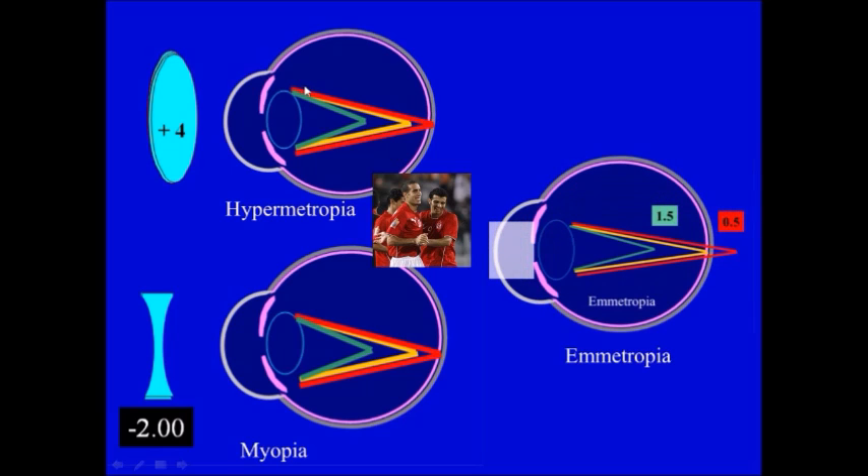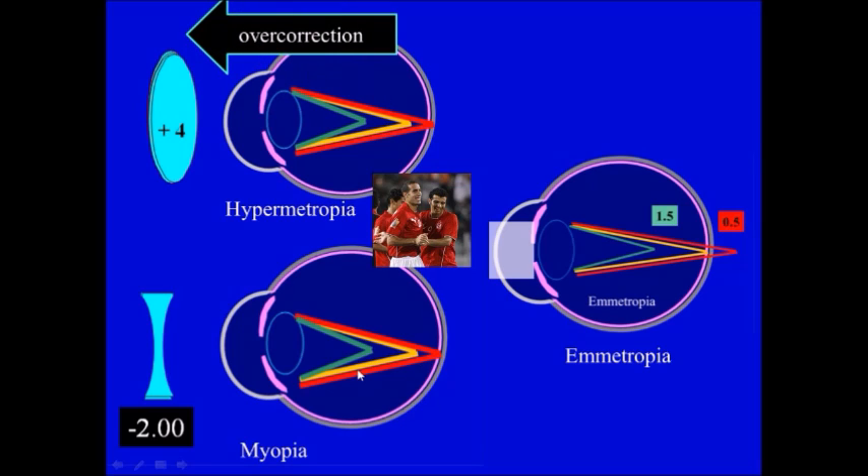If you compare these bands with emmetropia — this is the emmetropic eye — as you can see, we force the rays in case of hypermetropia to be a little bit forward. So this is an overcorrection. And in case of myopia, we are forcing rays back, but we didn't reach full correction — we stopped short, so we are making an undercorrection. The goal is always overcorrection when correcting hypermetropes and undercorrection when correcting myopes.